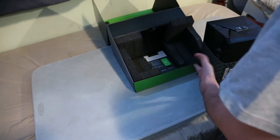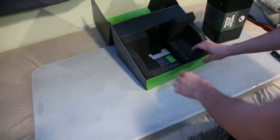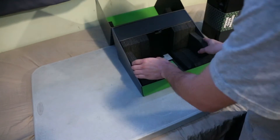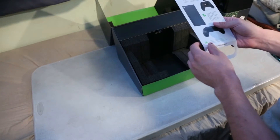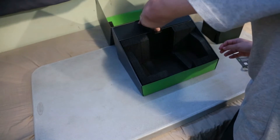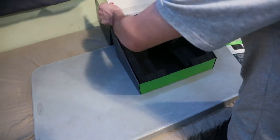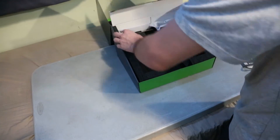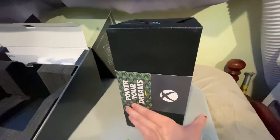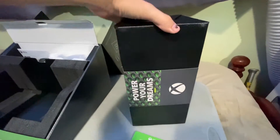That's crazy — so that's the console. Let's set that over here. We have a quick start guide, and we have our accessories right here. I love the boxing — they did a really good job with the packaging. Let's take a quick shot of that inside. As you guys can see it's standing up. I was saying earlier that this thing has some weight to it.